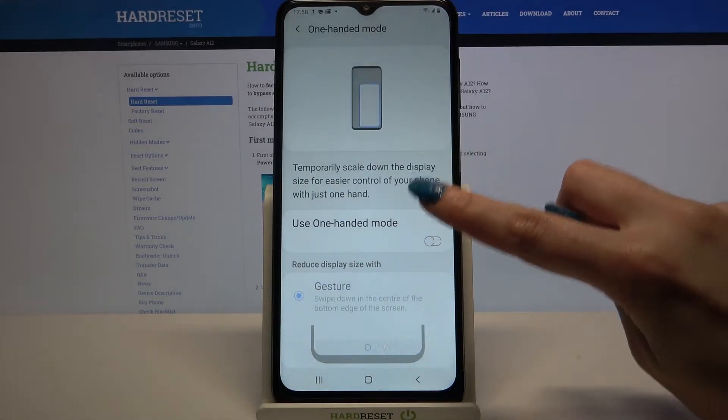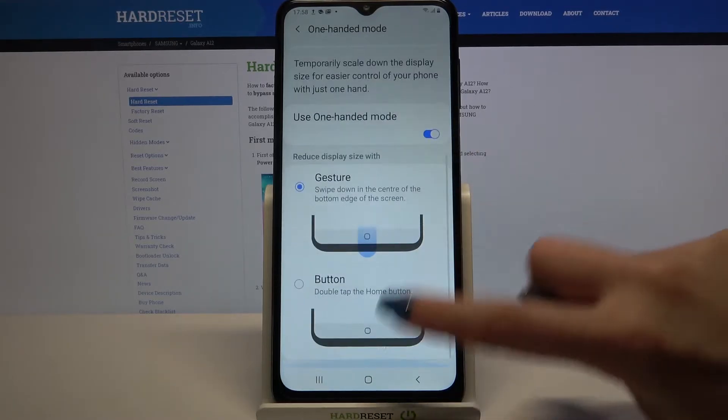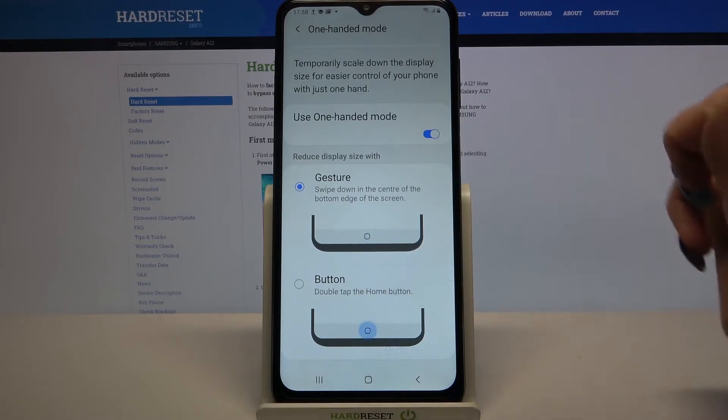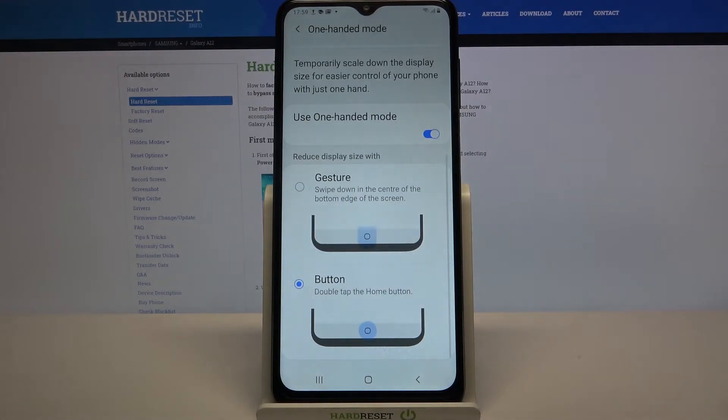Over here click on the switcher to activate it and pick one of these options to reduce display size width — gesture or button. I will go with button, so I have to tap on it and follow the instructions.